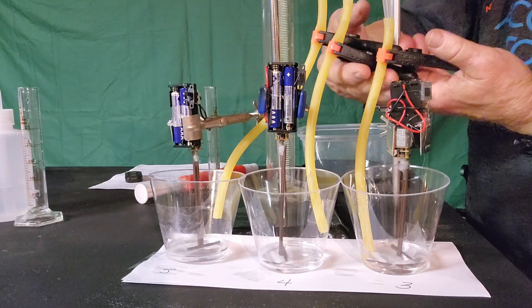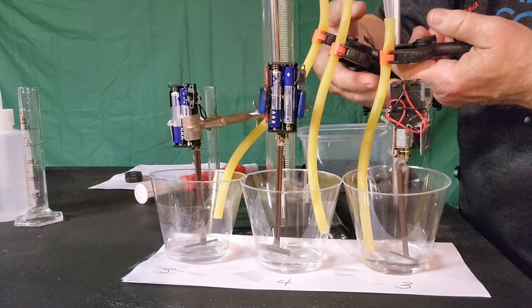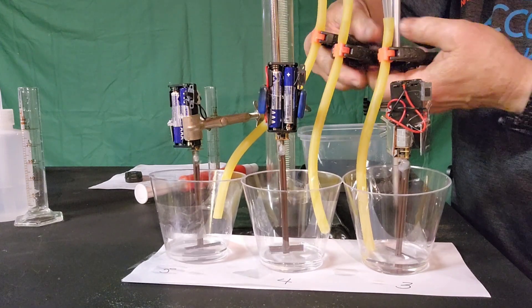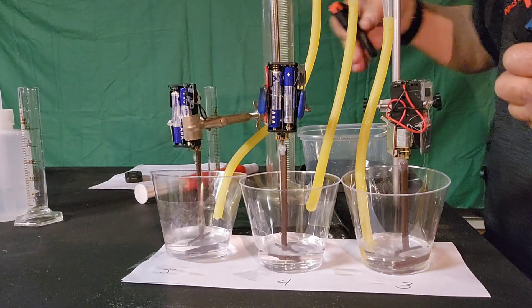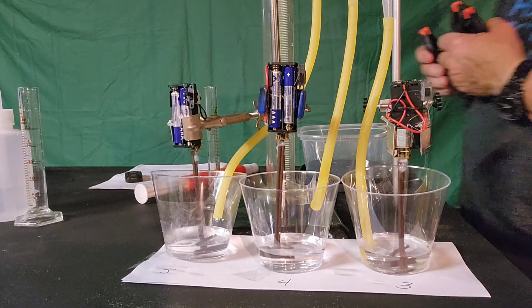And now the tricky part. I'm going to have to let loose the 20 milliliters of the other solution all at once here. So we're going to see how it works. And action. And now we wait to see what happens.